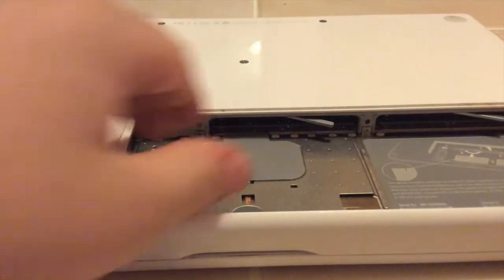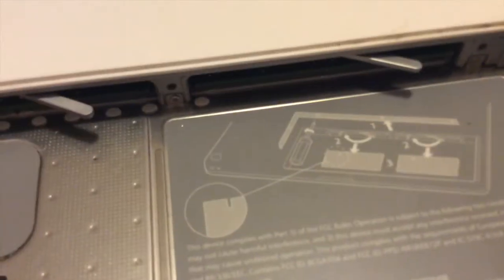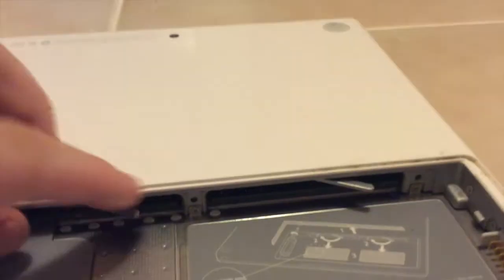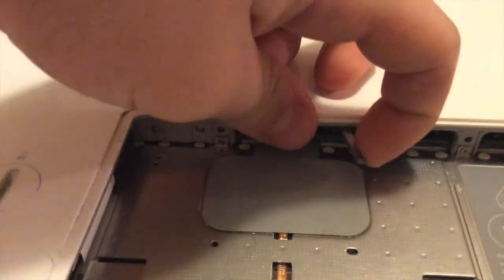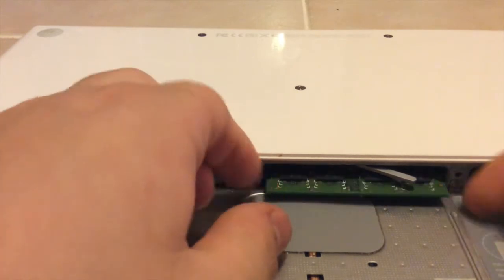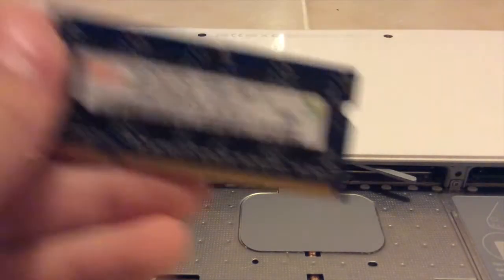We'll start by upgrading the RAM. This thing has its original one gigabyte. To insert your RAM, this diagram shows you which way you should position the notch — the notch goes on this side. So the notch will always go facing this way. To pull out the RAM, it's simple — you just do that. Here's a 512 module.